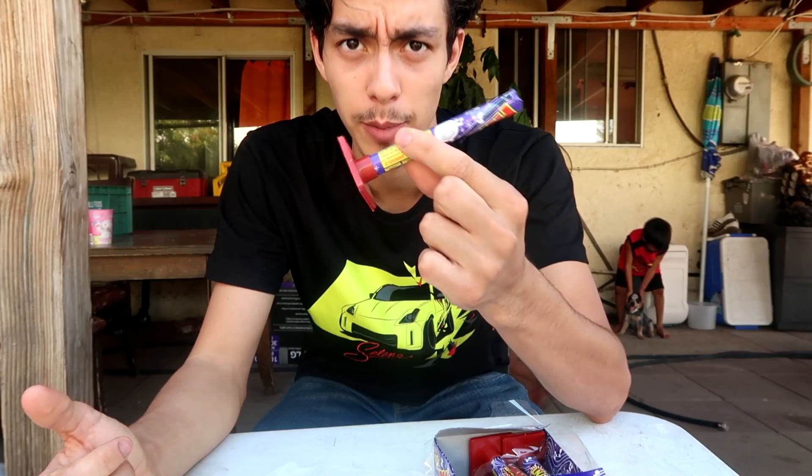Hey, what's up you guys, Teezer here. Today I'm going to show you guys how to do this into like a mini bomb. So with this, we're going to make a mini bomb.